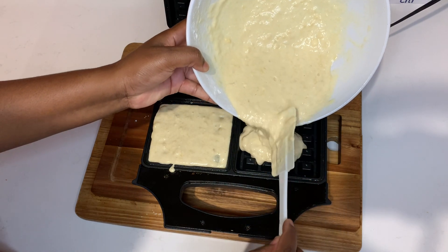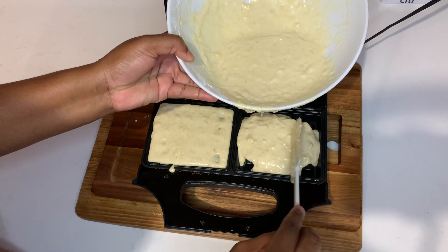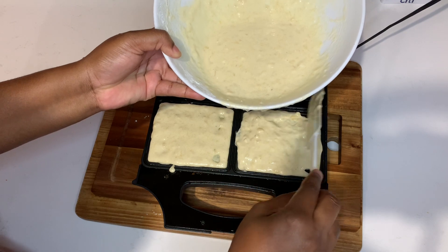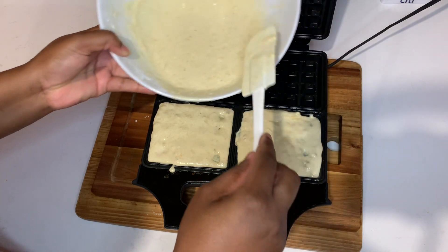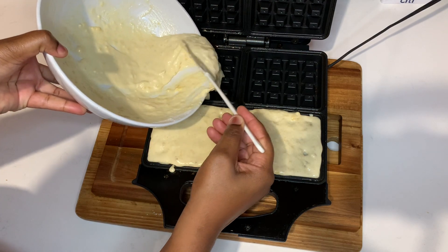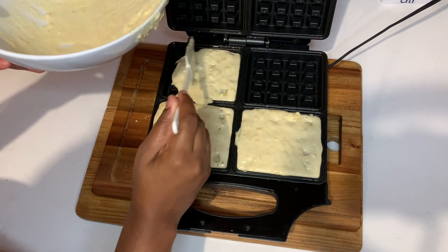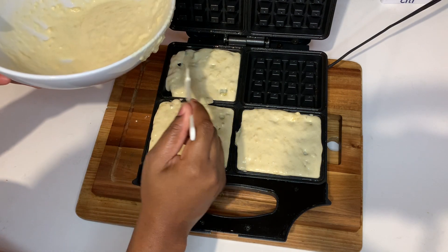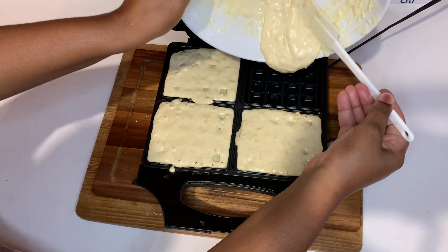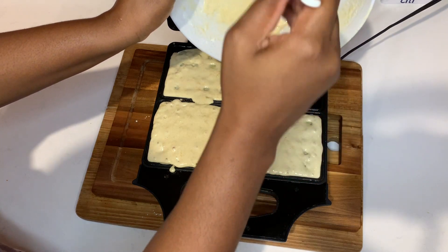Shut it down for roughly about six minutes and once it's finished I'll come back and show you guys what it looks like and what I serve mine with. Remember to share this video — share it with every parent you know who has kids going back to school. Even if the kid is a picky eater, give it a try. You can get this waffle maker on Amazon, Shein, Temu, or your local home goods store.